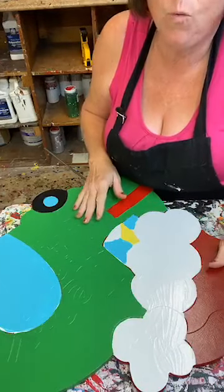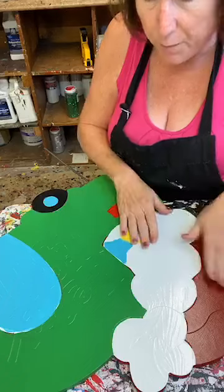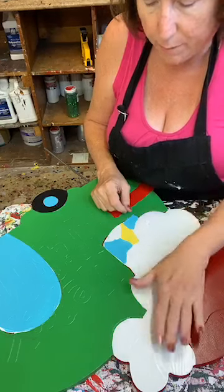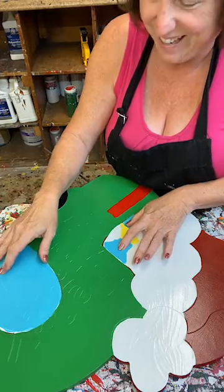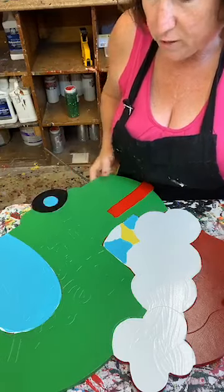Why didn't I start with white? Because when you start with white and you've got to put red on top, you're not going to be a happy camper because it's not going to look good. So I started with red, then I put my white on, I put my green on, and underneath this sky blue is also white.